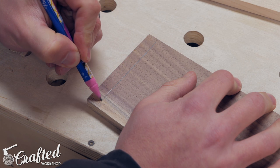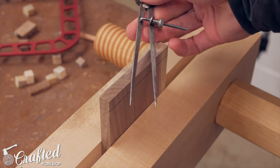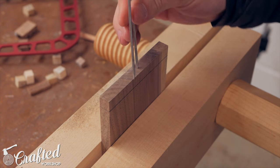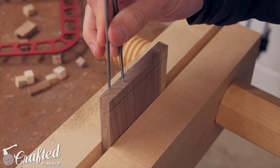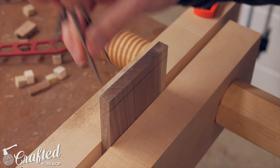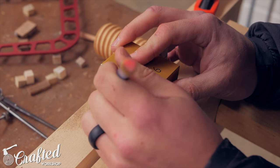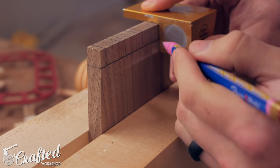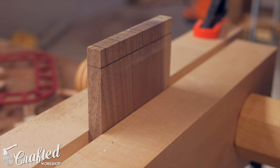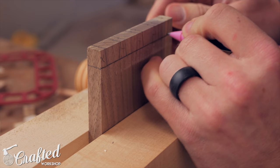I also traced the line with pencil to make it a little more visible. To set the width of my dovetails I used a divider and just walked it across the end of the piece until I got a nice even spacing. I'm using the David Baron dovetail guide in this video — it's a perfect beginner's tool for dovetails. It uses a magnet to keep your saw at the correct angle and basically makes cutting dovetails pretty foolproof. This isn't a sponsorship, it's just a pretty cool little gadget.